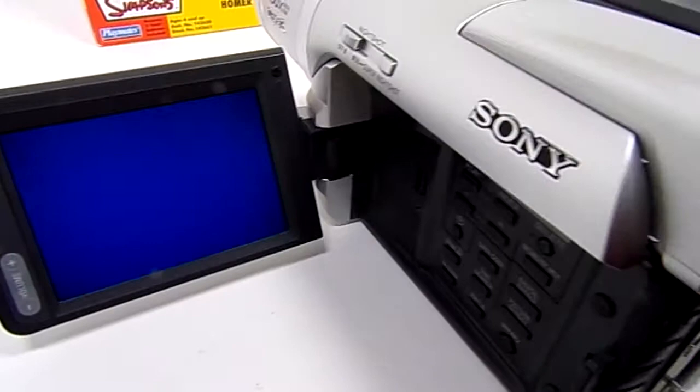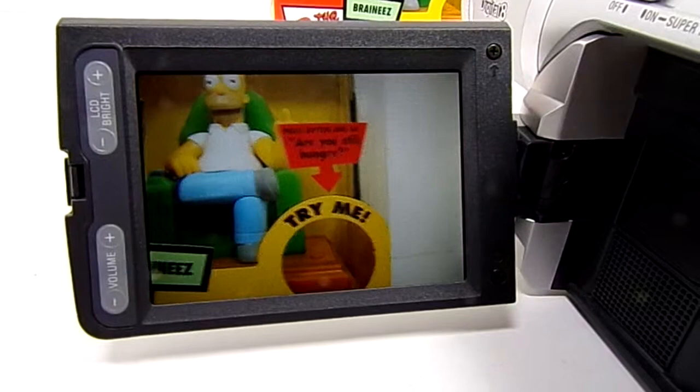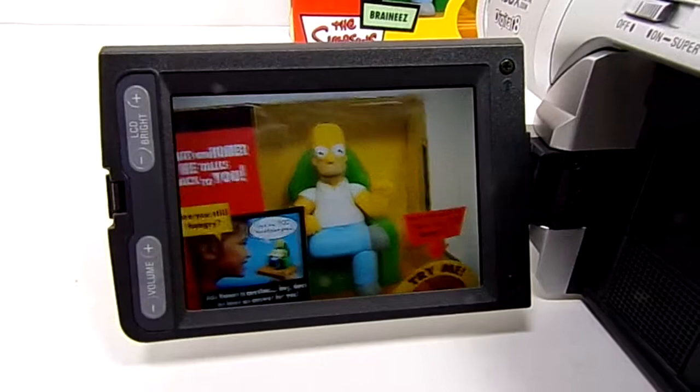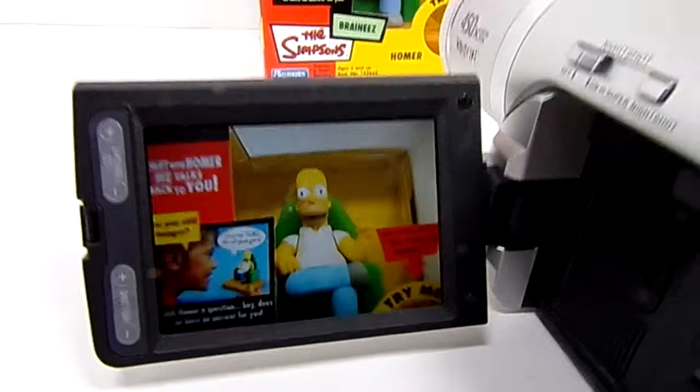And again, this is just to show that everything is in good working condition. It's recording right now — just a little Homer Simpson, gotta love the fella. We can zoom it, a little blurry this up close. Alright, that's enough of that.